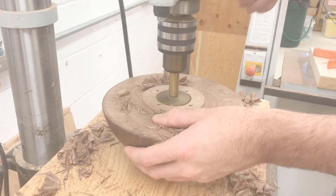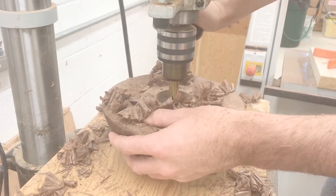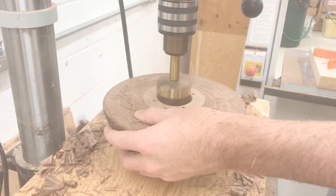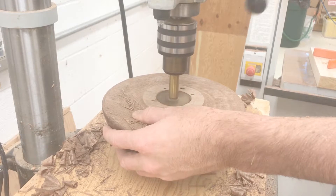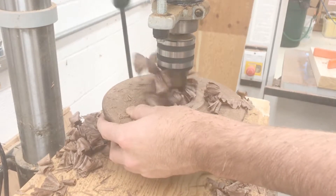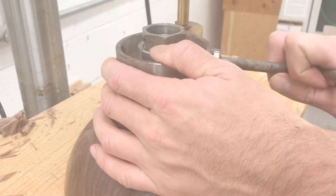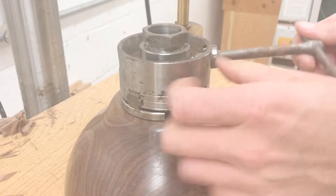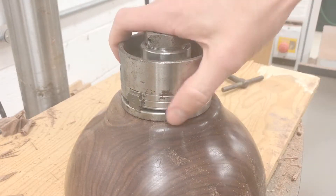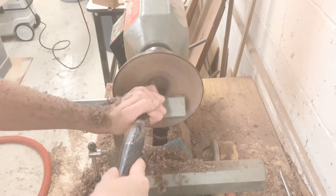I used my largest forstner bit to get started on hollowing the bowl out. Then I placed the expanding chuck into the recess that I made earlier. With the bowl mounted on the chuck, I got started hollowing it out.